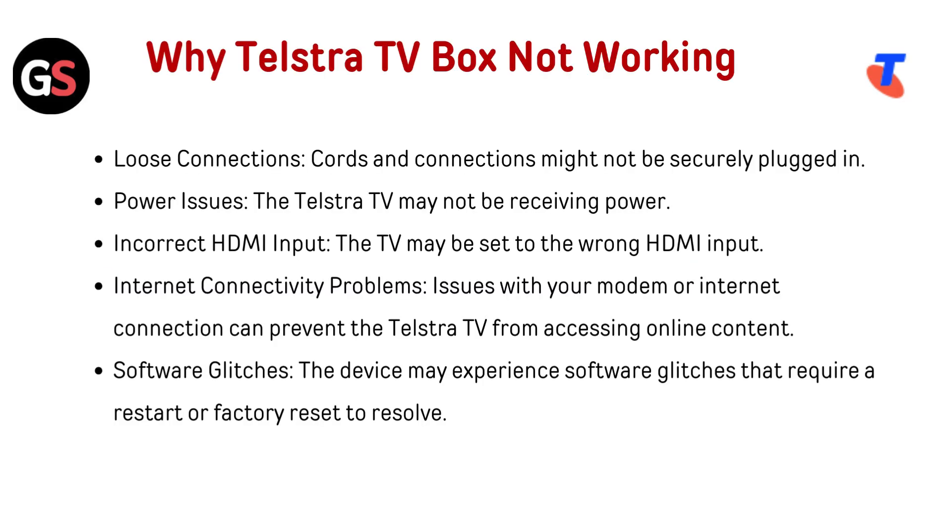Why is the Telestra TV box not working? Loose connections — cords and connections might not be securely plugged in. Power issues — the Telestra TV may not be receiving power. Incorrect HDMI input — the TV may be set to the wrong HDMI input. Internet connectivity problems — issues with your modem or internet connection can prevent the Telestra TV from accessing online content.